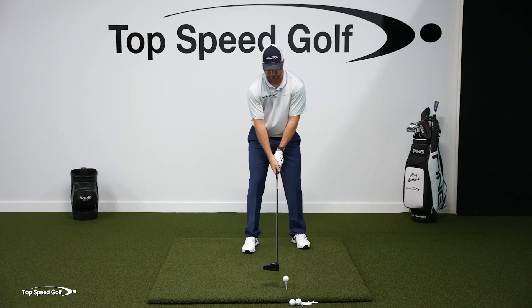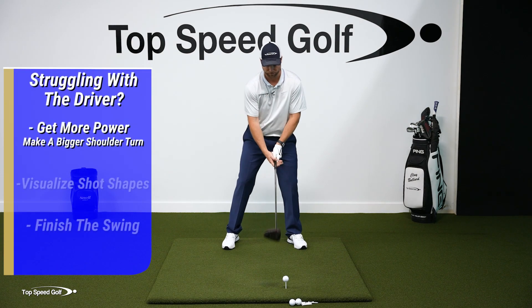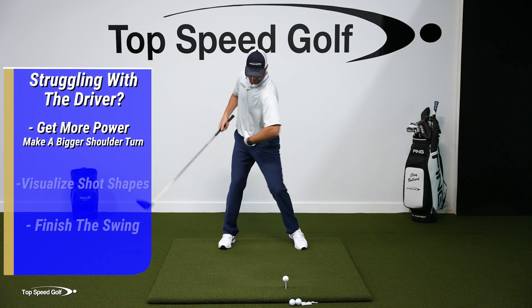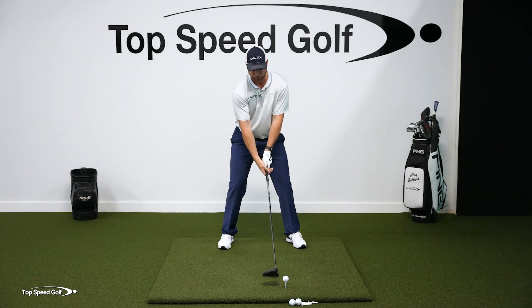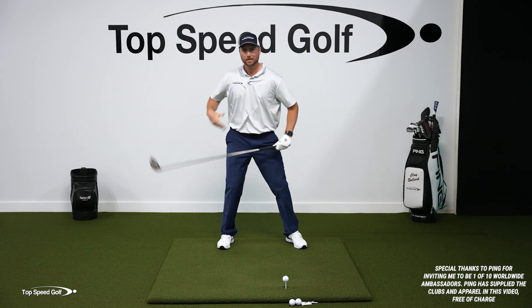The way I like to visualize this, first and foremost, is for power. I want to make sure that I get a good shoulder turn. I don't really mind if I make a short backswing, as long as my hips and my shoulders rotate. I really want to feel like this left shoulder gets underneath my chin so that I'm getting at least 90 degrees — then I'm going to have power.